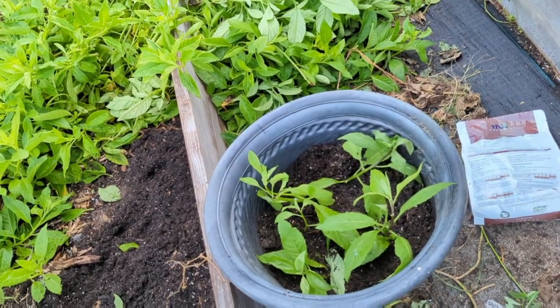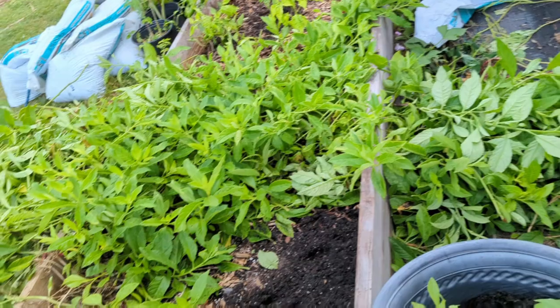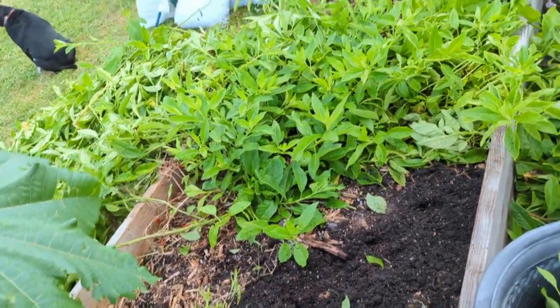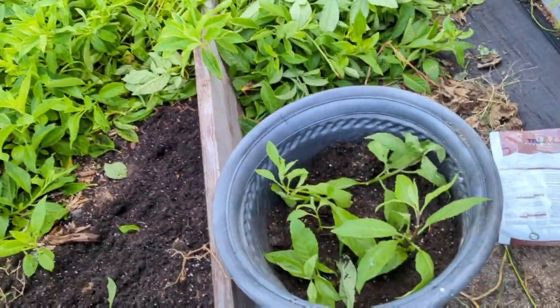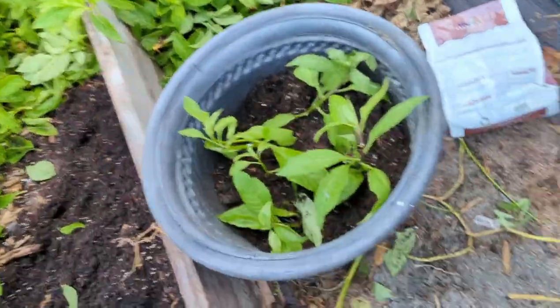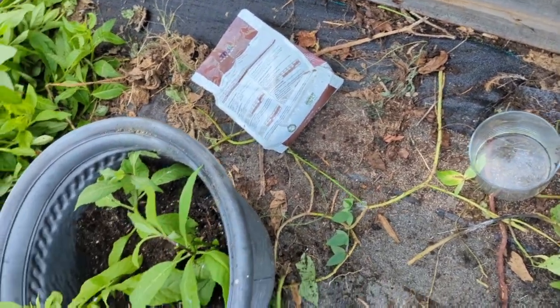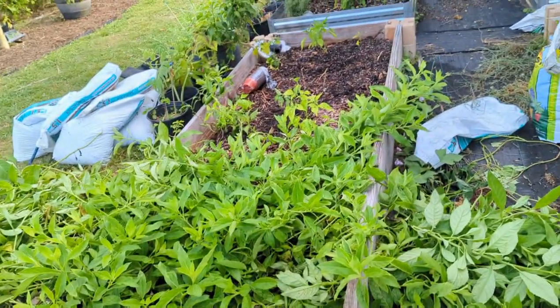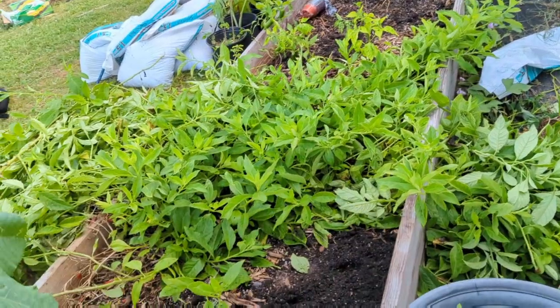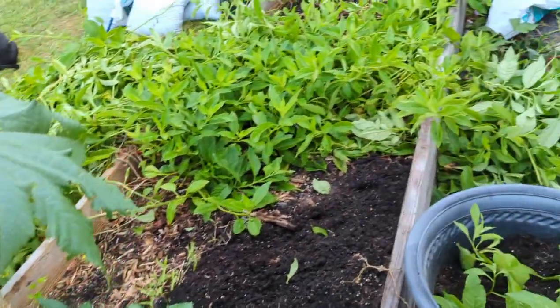All right guys, that's it for this video. I just wanted to show you how I'm harvesting my longevity spinach, how I'm going to be using it as potted plants so I can preserve it for longer, using it in water to beautify my patio, and of course freezing tons of it for future use. Till next time guys, bye now.